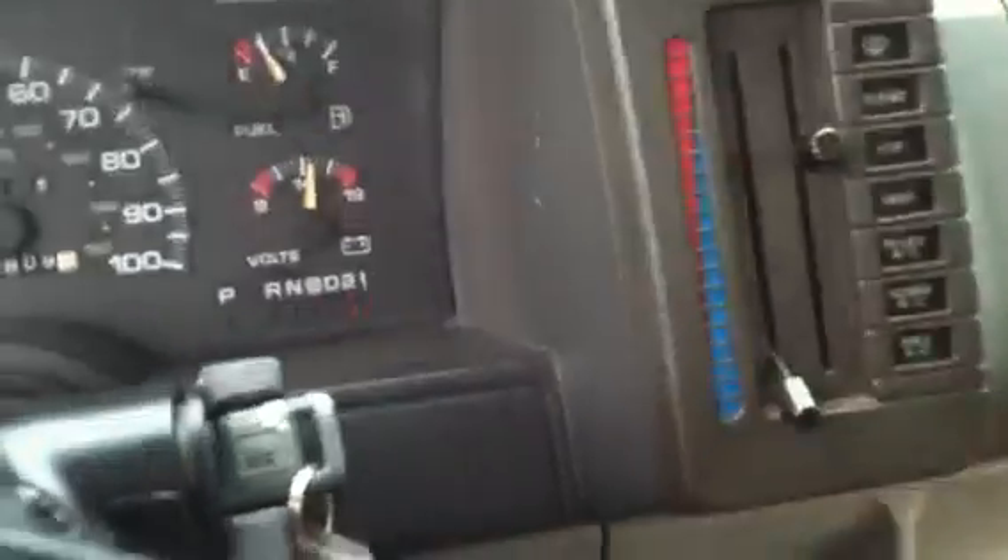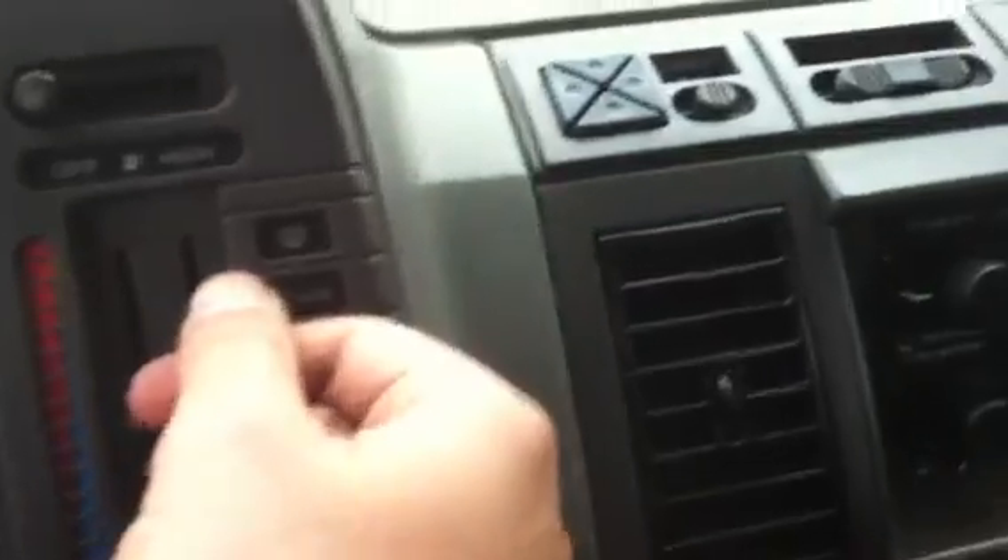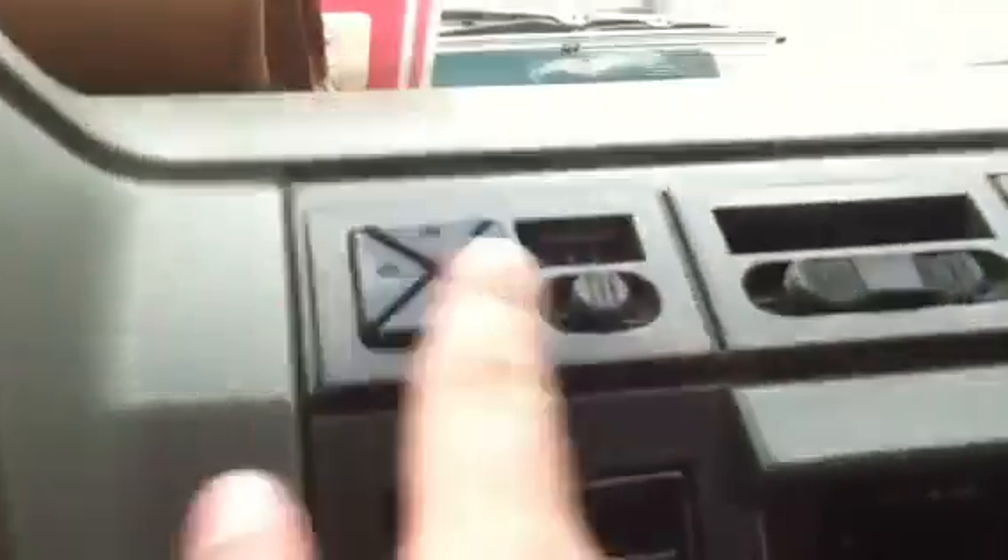As you can see it's a four-speed auto, column shift of course. Climate controls — fan, temperature, different zones. AM/FM GM radio, mirror controls, more storage up here, extra lights, reading lights and all that stuff.